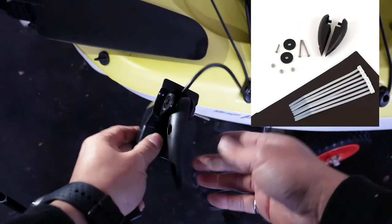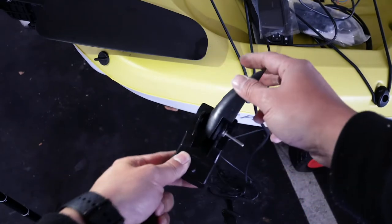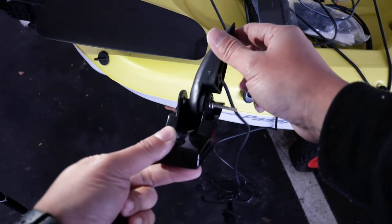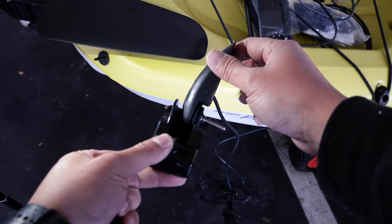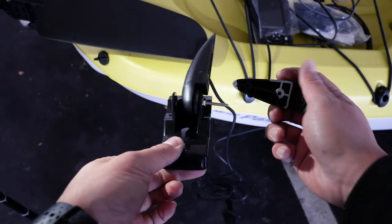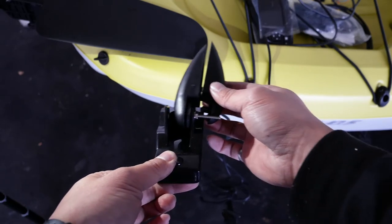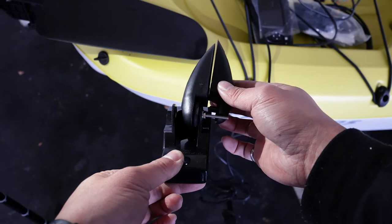There are three bolts included in the rudder mount kit — two long, one short. Take one of the long bolts and the left side clamp, and insert the bolt through both the left side clamp and the transducer mounting hole. You can then secure the left side clamp to the transducer by tightening one of the nuts that comes with the kit. Now you have one side of the clamp secured to the transducer.